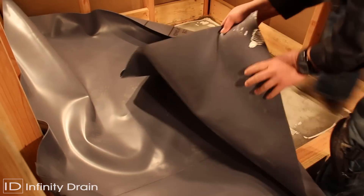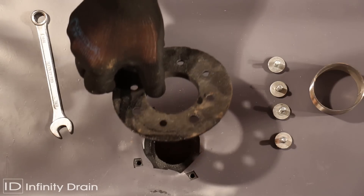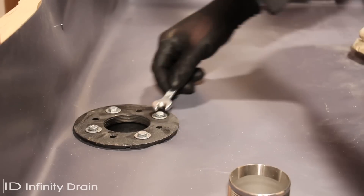After the mortar layer is dry, apply adhesive and spread waterproofing membrane as per manufacturer's instructions and local code. Reattach the top clamp down plate to the drain body over the waterproofing membrane using bolts and tighten.